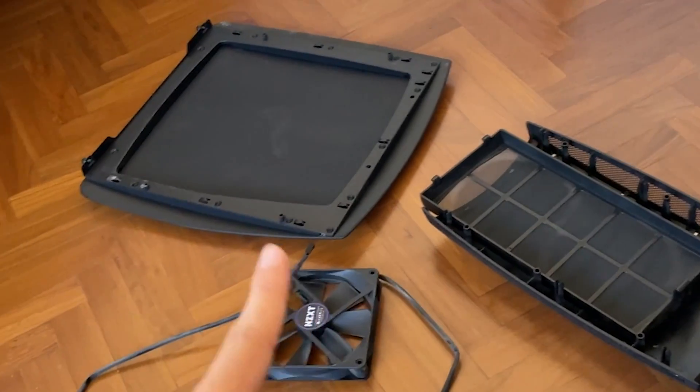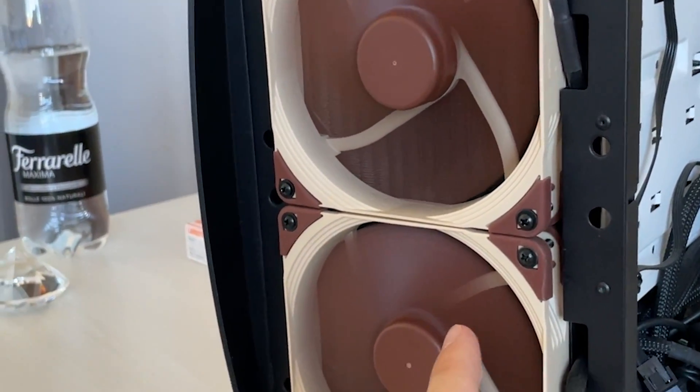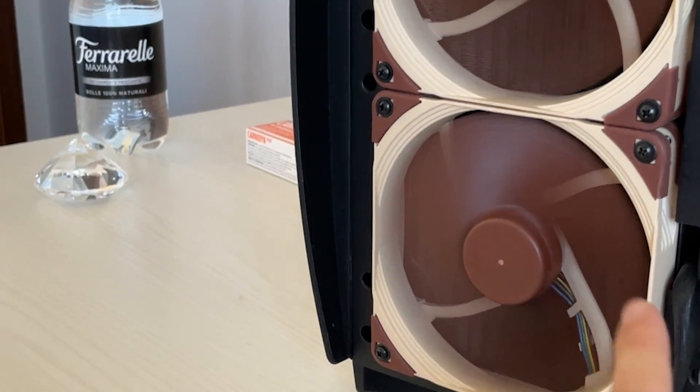And I can confirm they run quieter. Now they are at full load — I'll just put the phone on top of them. You cannot hear them. These NZXT ones were quiet as well, but not as quiet as the Noctua ones. So yeah, I guess Noctua are the best in the game and I can recommend them.